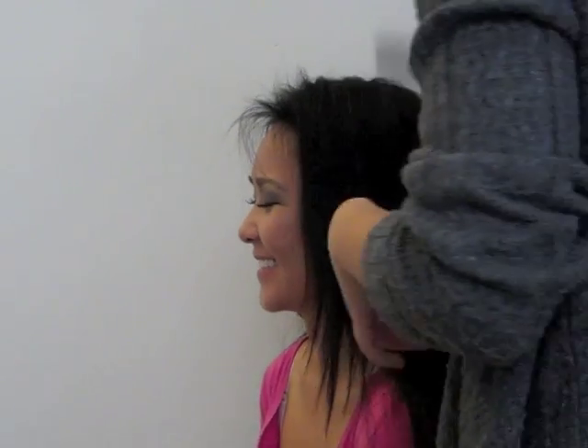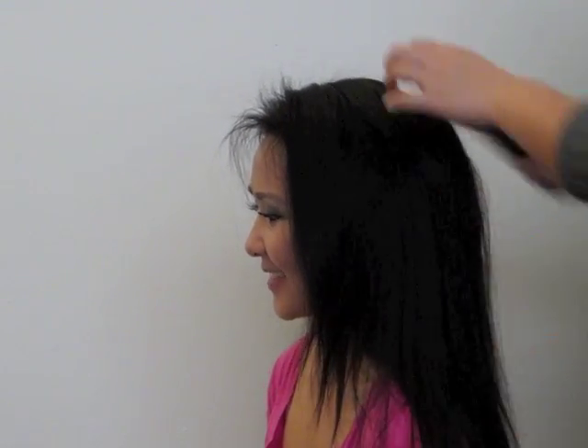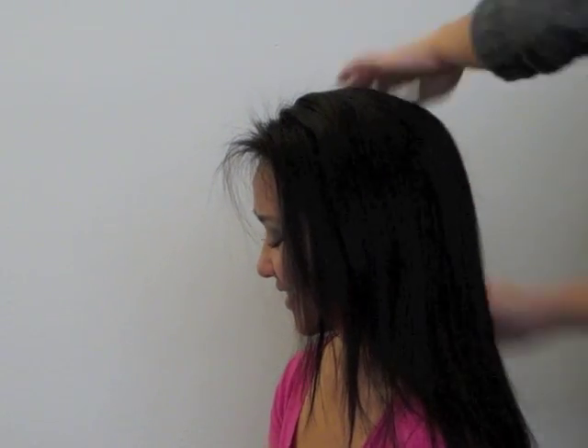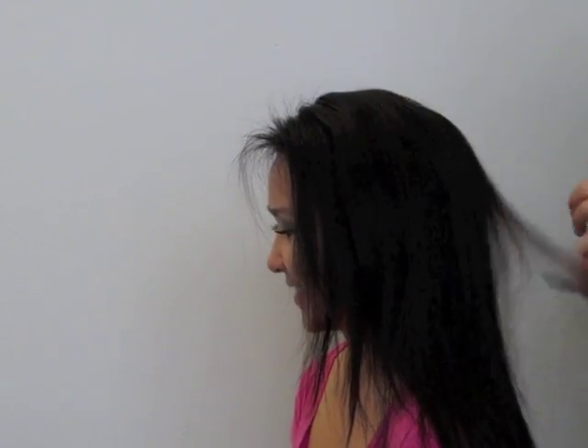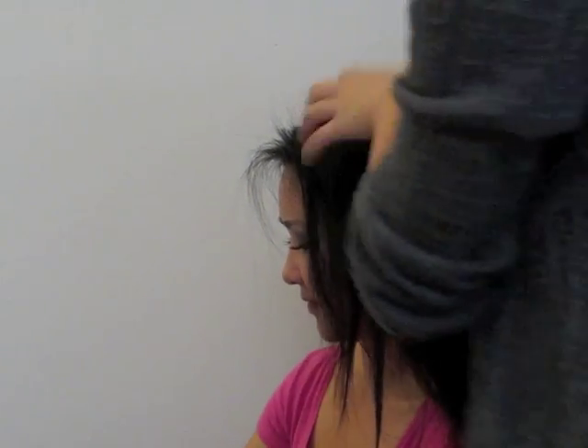At this point you can do some touch-ups, add on to where you missed, or brush out where you have too much. I'm just evening it out and trying to make it look as natural but voluminous as possible.